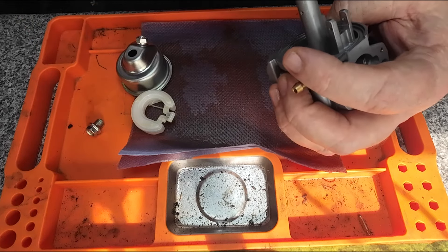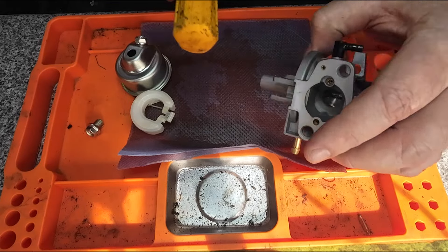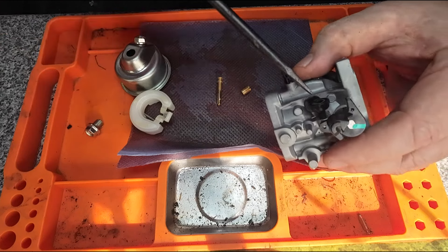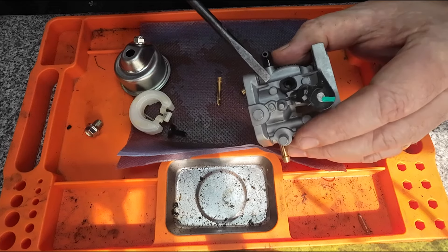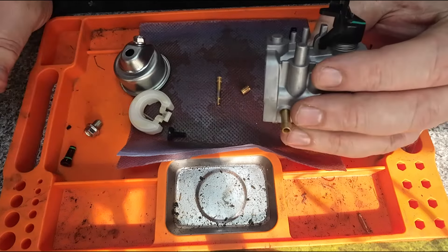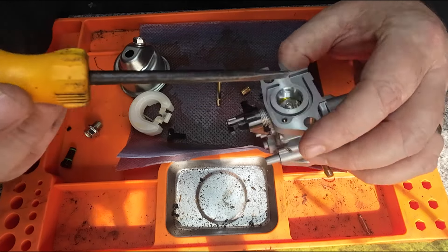I've been getting lots of comments recently from people saying they're doing carburettors — some good, some not so good. There's your emulsion tube and your main jet just falling out. I'm also going to remove the slow idle screw and the slow idle jet circuit. You've got holes coming in through here, all the way through, round the other side and out — there are holes all over this carburettor.